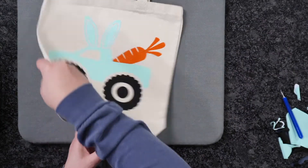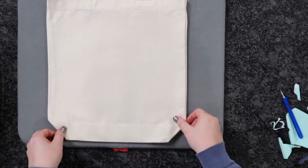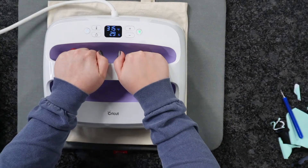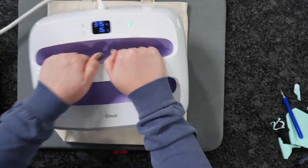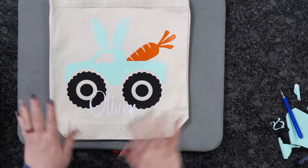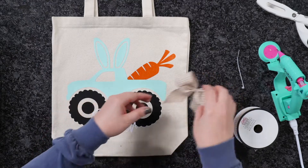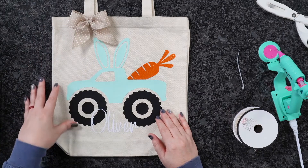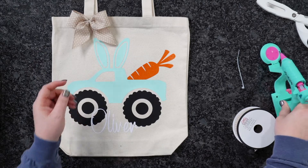Cricut does recommend that you flip your garment over and press one more time from the backside for 15 seconds. Flip it back over, and there we have it — this is going to last you a very long time. Now to make this bag extra special, I'm going to attach this little ribbon bow right up here by the handle. You can stitch this on by hand or just add some hot glue, and that's what I'm going to do today.